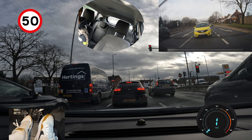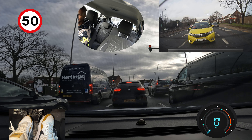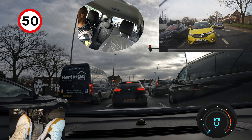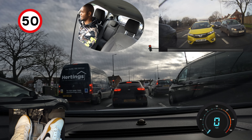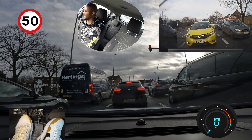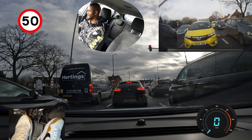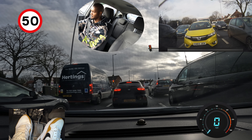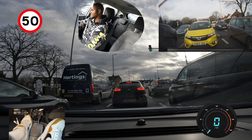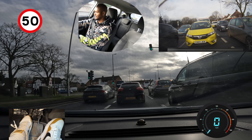There's a roundabout coming up so I'm thinking about which lane to take — straight, second exit. The car next to me on the right is signalling left, but he's in the lane for going right or straight. I think you can use that lane to go straight as well, but right now he's signalling left, so he might want to go left at the roundabout. I'm going to keep an eye on him — hopefully he doesn't do anything silly.